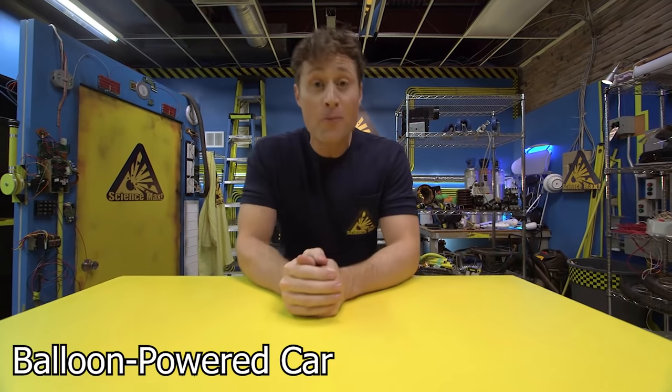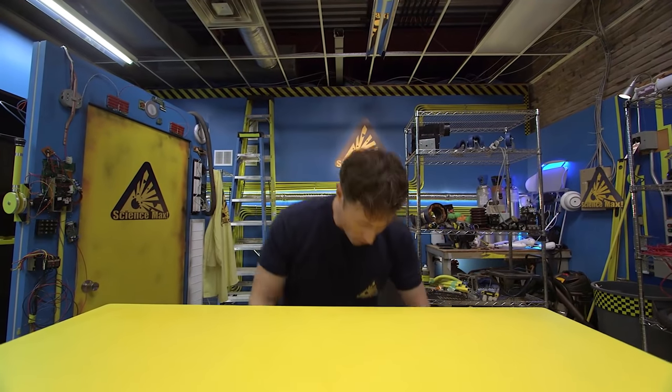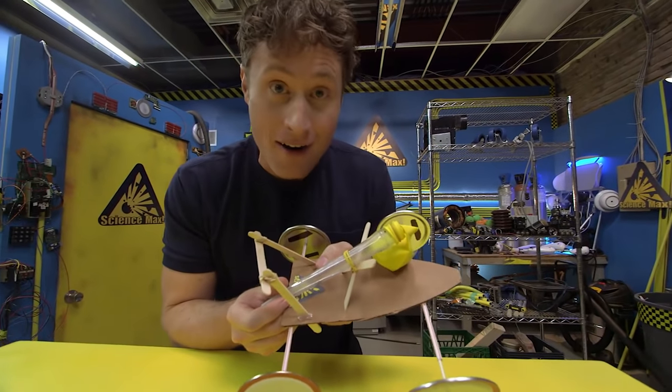Greetings Science Maximites! I am Phil McCordick and this is Science Max Experiments at Large. Today we're going to be experimenting with the balloon powered car.